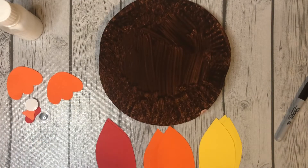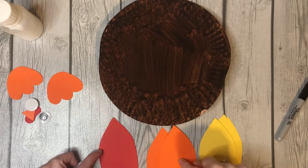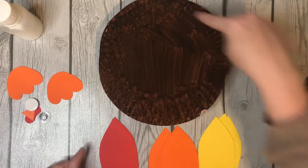Hello! Today we are finishing our feather name turkeys. What do I mean by feather name? I gave you enough pieces so you can write your name with one letter on each feather and then put it on the turkey.